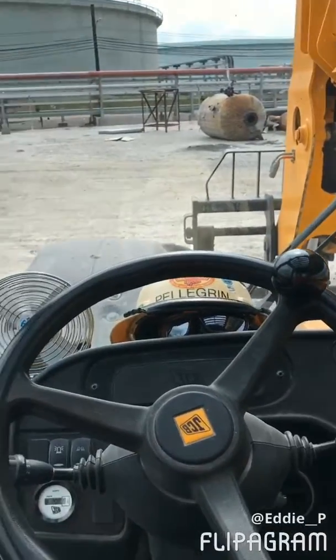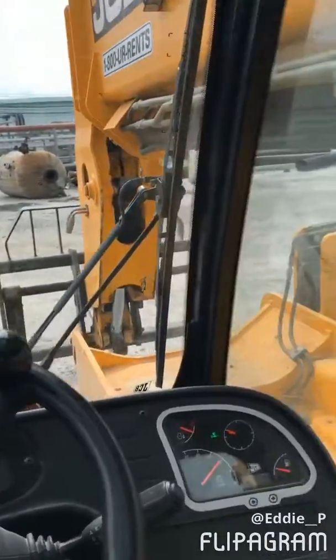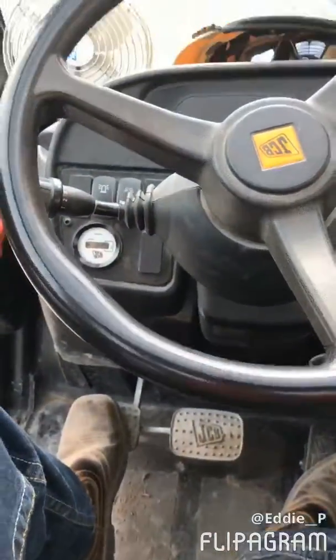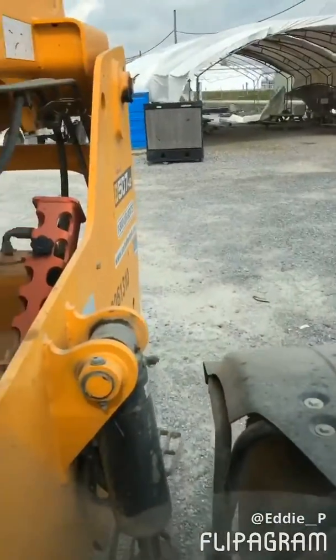All right guys, a little insight — push the lever forward, go ahead and move it forward. Go ahead, push your brakes, put it in neutral, put it back. Be aware if you're going to surround it and back it up.